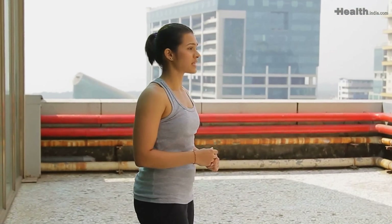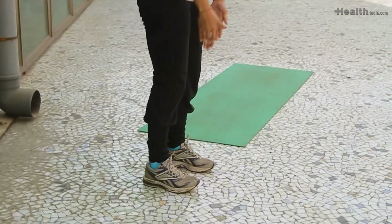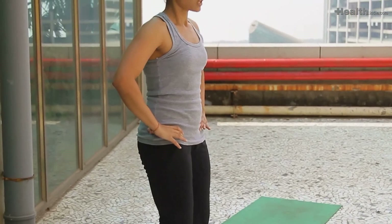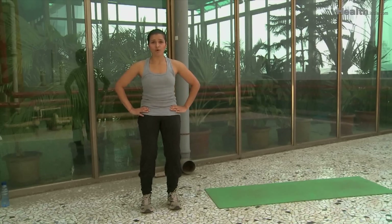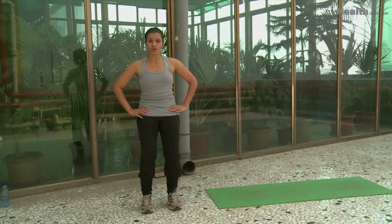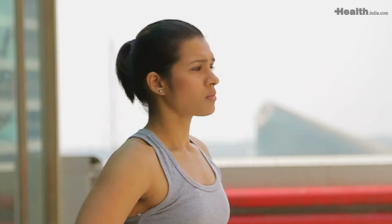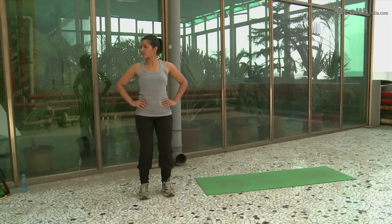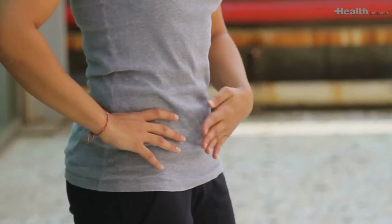Before we get on to the core exercises, I would like to show you what is called a neutral spine. Stand with your feet hip width apart, feet parallel, with the insides of the feet parallel to each other. Your spine is neutral and your shoulders are relaxed and knees are soft. Now tilt the pelvis forward and backward, exploring the entire range of motion. Make sure your upper body does not move along with your lower back — you just want to move the pelvis. Find a center point, not too far forward and not too far back. This is called a neutral spine.